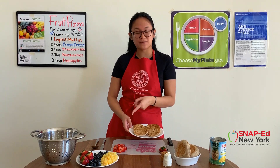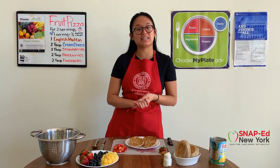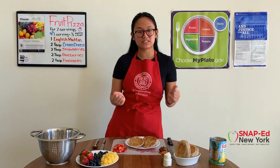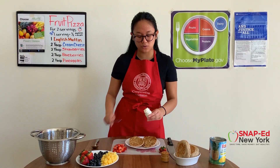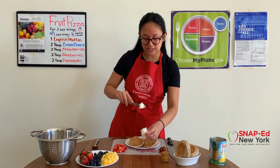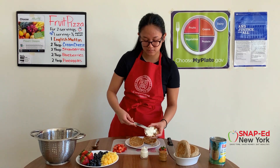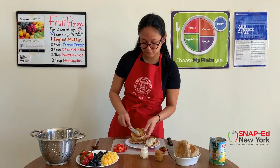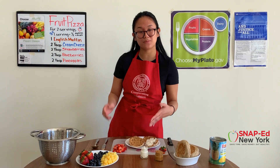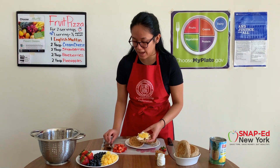Our English muffins are toasted and our fruits are ready, so it's time to assemble everything. I like adding a little variety to my dishes because it adds more nutrients and some more flavors. So I'll be putting cream cheese on one half and peanut butter on the other. These spreads will really help hold the fruit onto your English muffin. With the cream cheese, I did set it out a little bit in advance just to make it softer and easier to spread. Keep in mind, you'll only need about a tablespoon for each side. Once that is done, it's time to top it off with some fruits. I think the pineapples go well with the cream cheese, so I'll be putting those two together and I'll also add some blueberries.